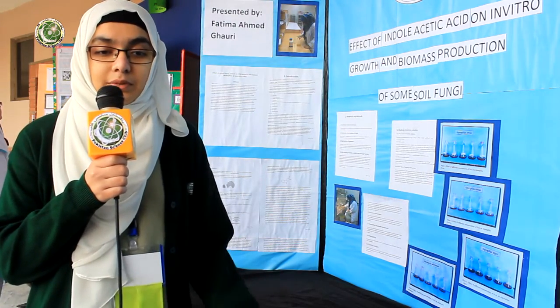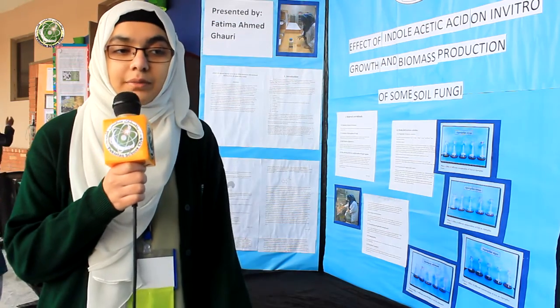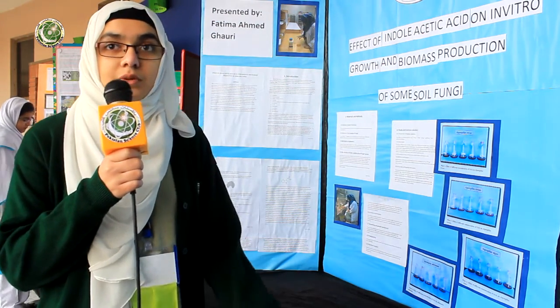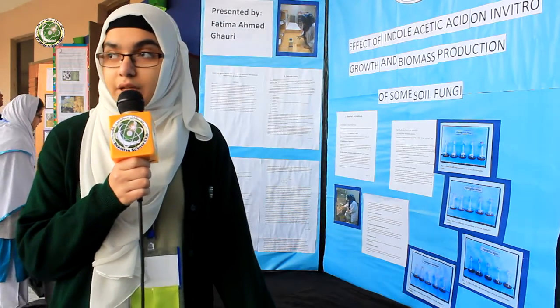What we have literally done is that we've taken Indolistic Acid, which falls in the category of oxidants, a plant hormone, and we've tested it on four specific types of fungi, which were Aspergillus oryzae, Aspergillus, and Alternaria alternata.